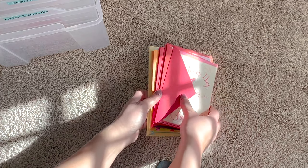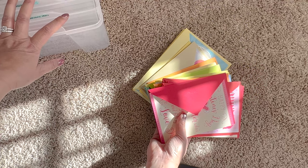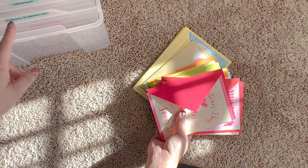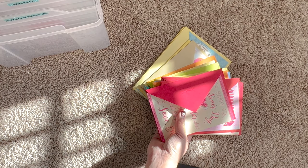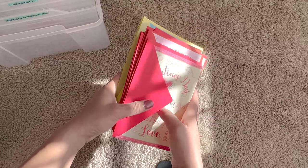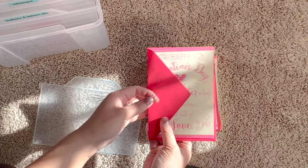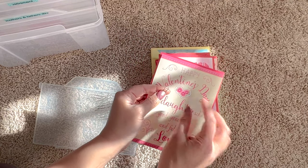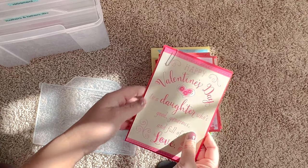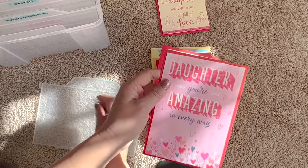I went to the Dollar Tree and got a bunch of cards. Remember, write down how many cards you need of each category — since I want about 10 cards per category, I write down, for example, 'anniversary — get 10.' I take each one and put on a paper clip, sort them into a pile per category, and then put them into the boxes.